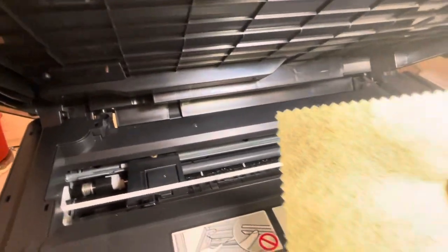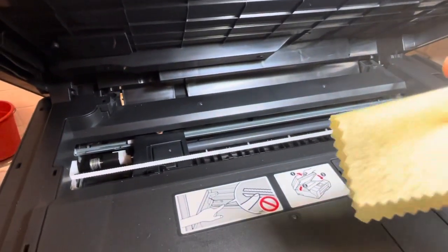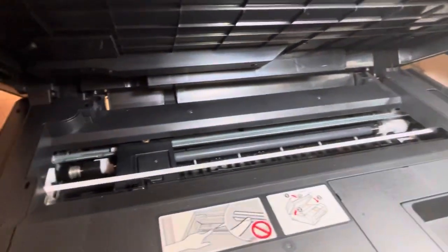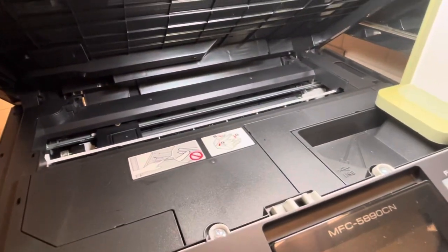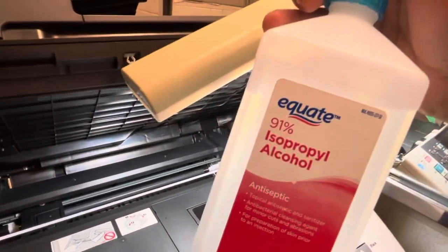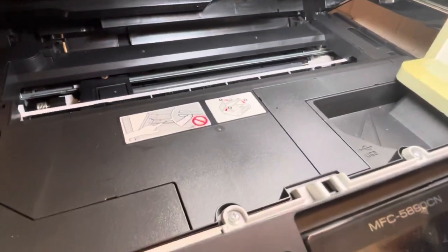You get something like a fiber cloth — something that doesn't leave residues in there — and some alcohol. Put some alcohol on it.